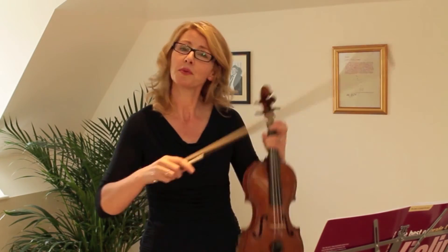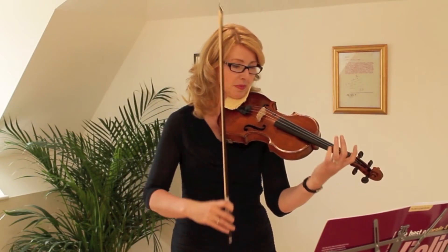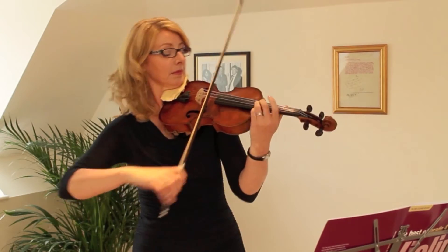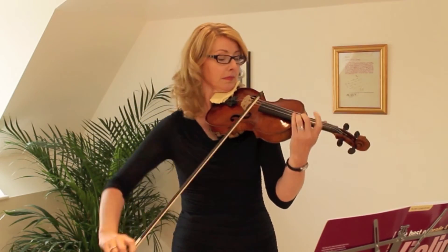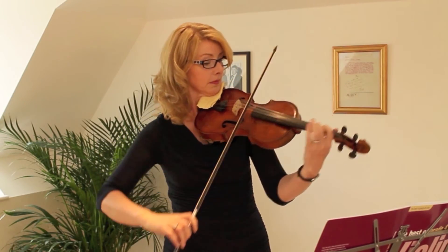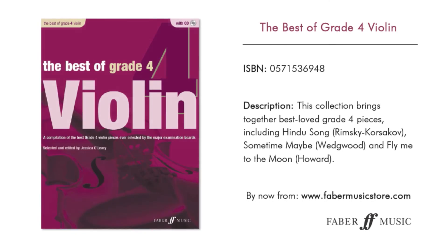We're going to play the opening of this with the piano accompaniment. That's a great piece.